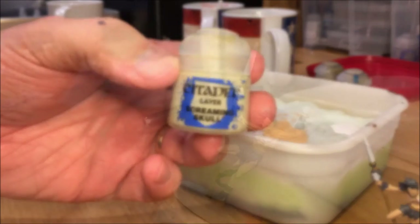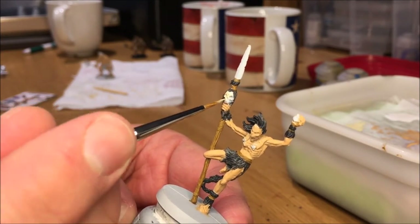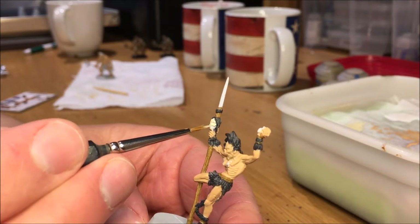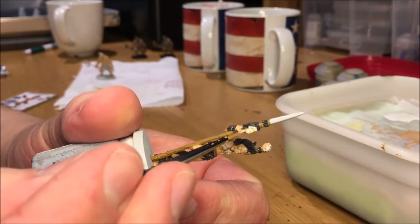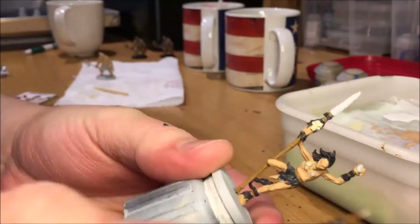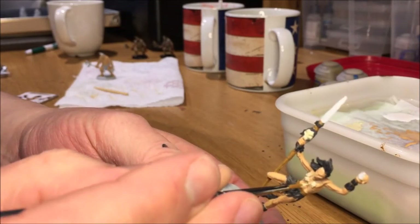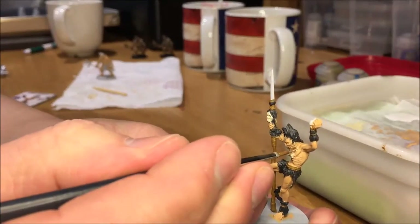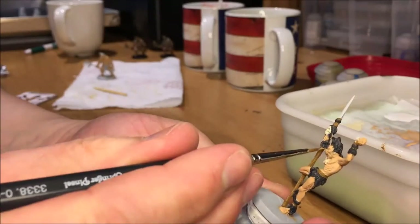Using Screaming Skull for the impaled skull on the spear and also on the bone ornaments on his necklace. I missed a little bit of skin tone there, so going back and adding a little bit of Kislev Flesh to spots where I missed.